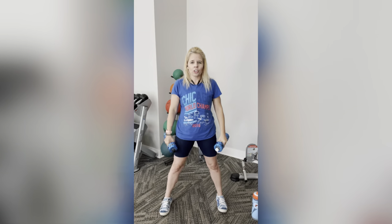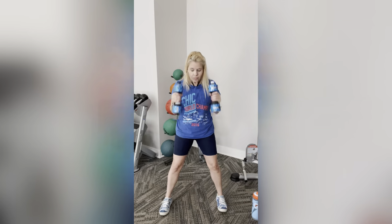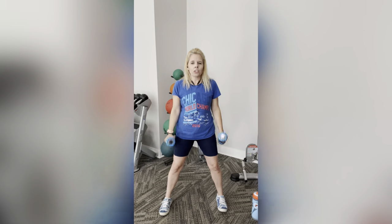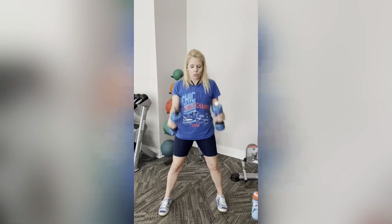Right into double hammer curl — up and then down. Don't over squeeze your weight. You're going to want to, especially when giving it that extra squeeze. Just keep it a soft hold. One more. Perfect.